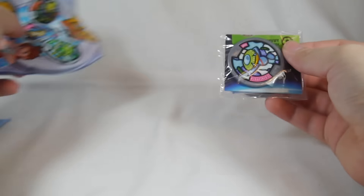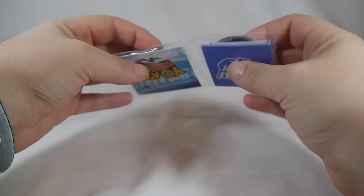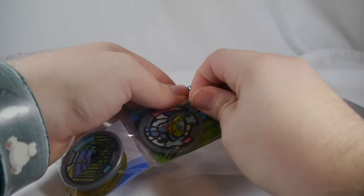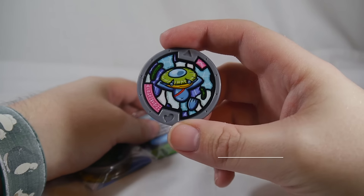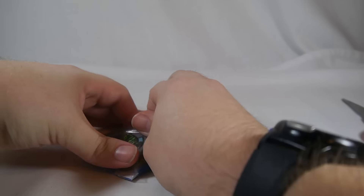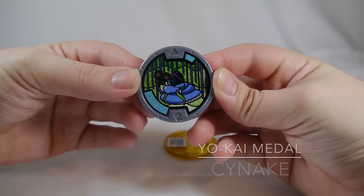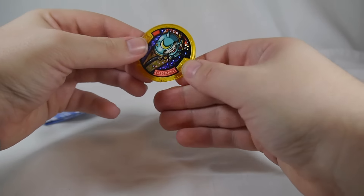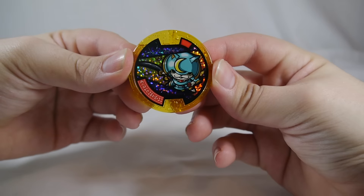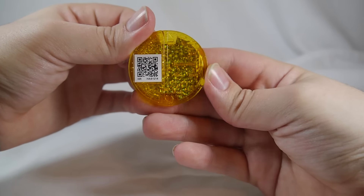All right, pack number two — Yo-Kappa! Oh, we got a gold one! I think the only gold one in here is Shogun-yan, so that's really cool. Let's go ahead and tear into that. So here is Yo-Kappa right there, and then we also have this little snake guy. And Shogun-yan — a really awesome legendary Yo-Kai. That is great. I'm really happy to have gotten that one. You can see the sparkly sticker through the clear medal — really cool. He's kind of the one I definitely wanted from these packs.